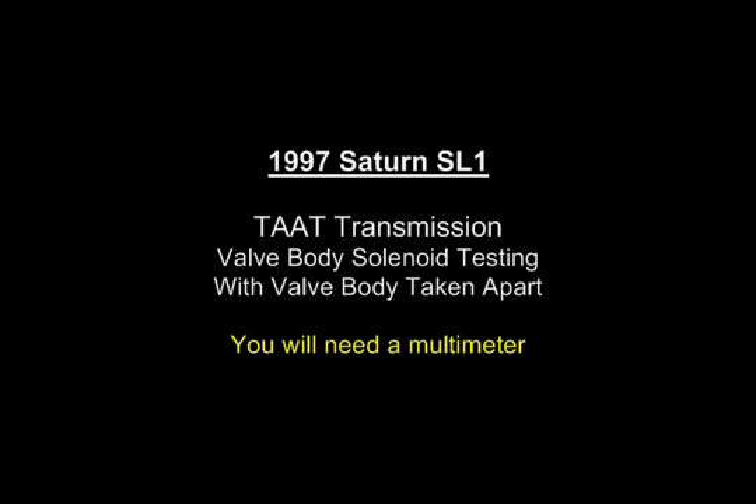This video covers solenoid testing for a 1997 Saturn SL1 TAT transmission valve body, with the valve body removed from the vehicle. You will need a multimeter for this testing.